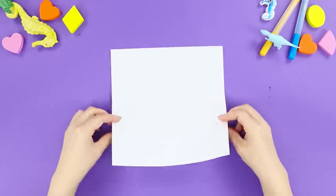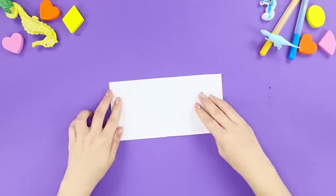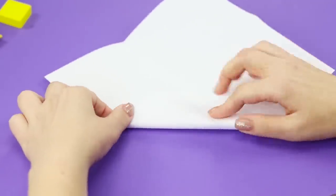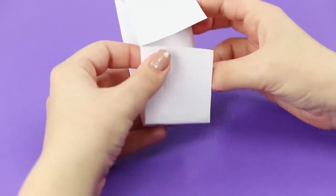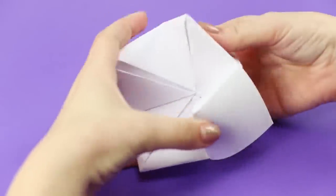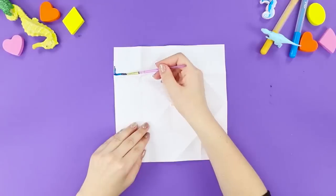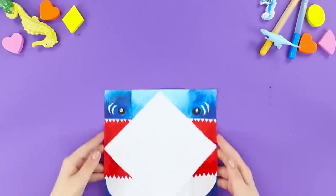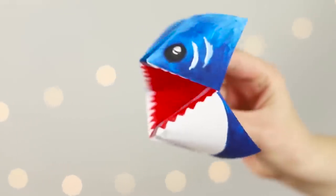Now, let's prepare a square sheet of paper and some paint. Fold the sheet in half and then in half again. Turn it around and bend the corners to the center. Turn over and fold the corners again. Fold the envelope in half. Put it on your fingers — you're almost done! Straighten the sheet and decorate it, taking into account all the folds. Fold the paper envelope again and let's go on some adventures with the cutest predator in the world!